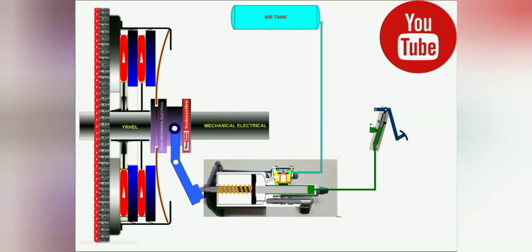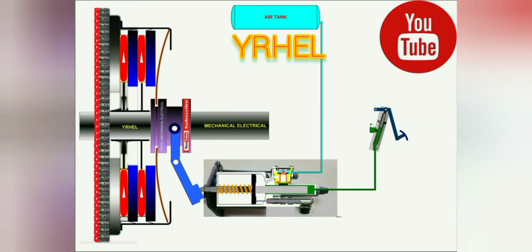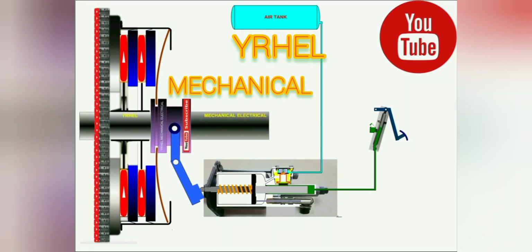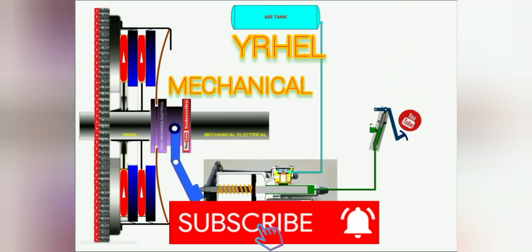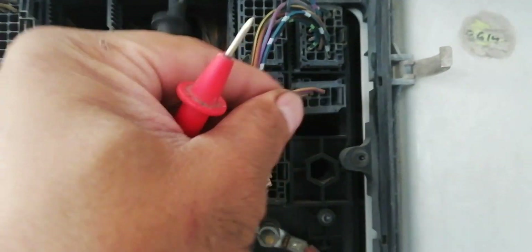After checking the coil resistance of the gear shift solenoid valve, make sure to return the socket to proceed to the next step. Now check the continuity of the cable for the gear shift solenoid valve.